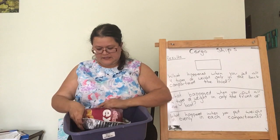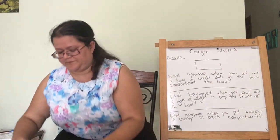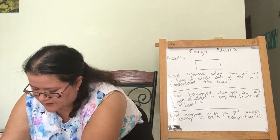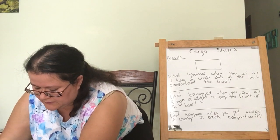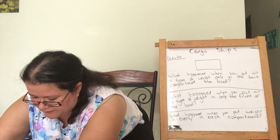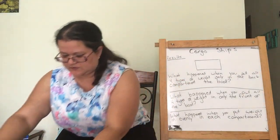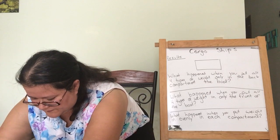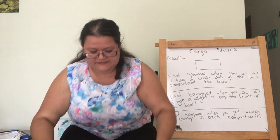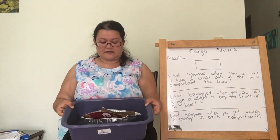Let's see. I put one in my first compartment, one in my middle compartment, and one in my last compartment. Now I have the rocks in all three places. And then I put it in the water. And look, it floats! Y mirar es flotar.